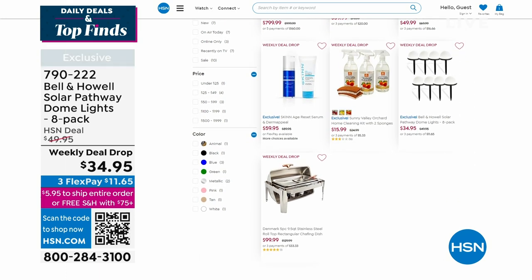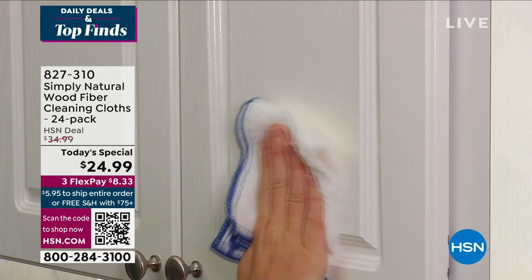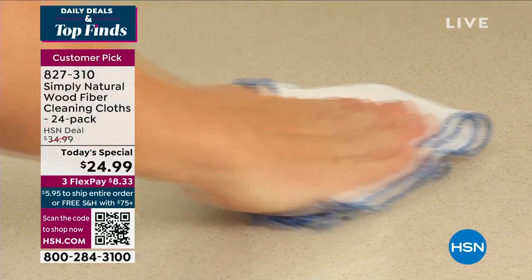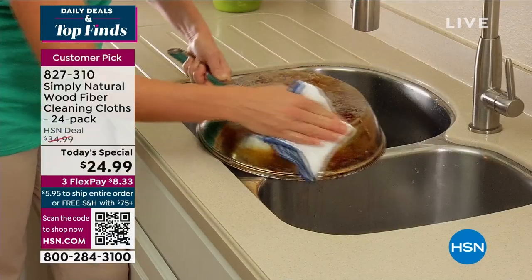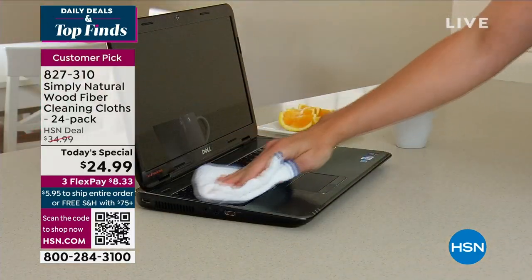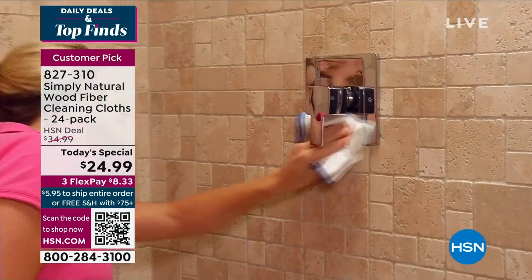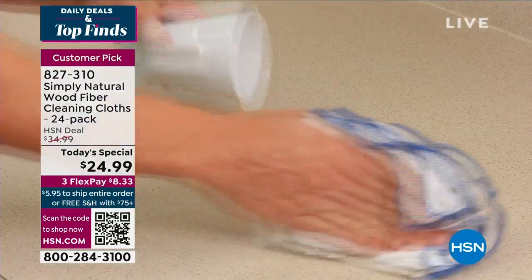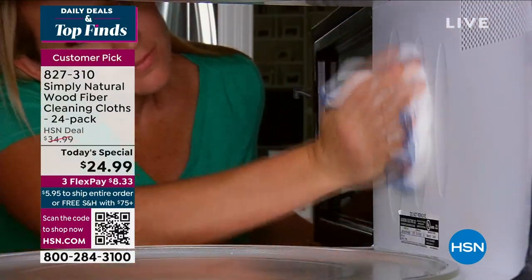In case you missed our today's special — our very best value of the day — these are the smartest cloths made of wood fiber. They clean dirt and debris, but also bacteria, and you know how you clean them? You rinse them with water. They are activated just by water. It's all you ever need — these cloths and water. We're giving you a huge configuration today: 24 of these at a dollar and a nickel each, $24.99. We've sold over 2 million right here at HSN. Get rid of all those chemicals — you simply don't need them anymore.